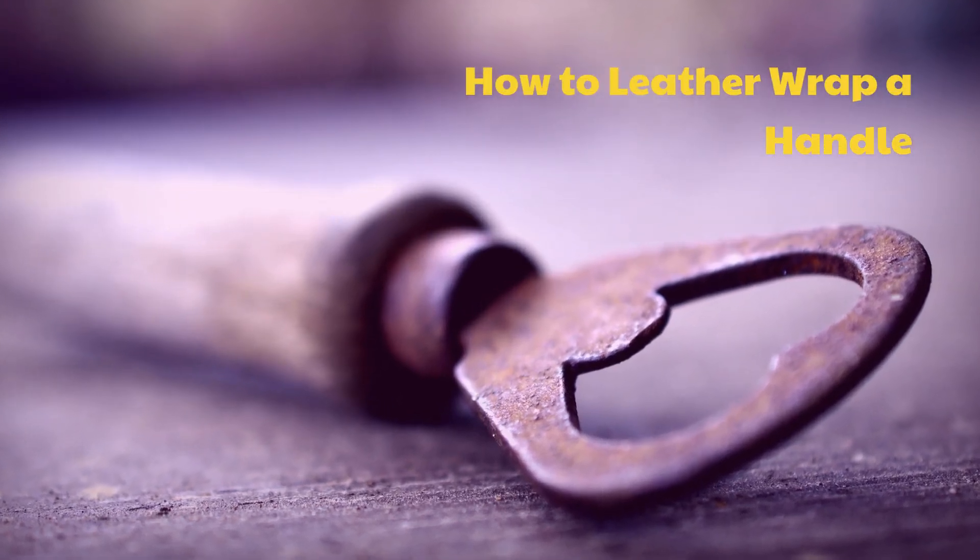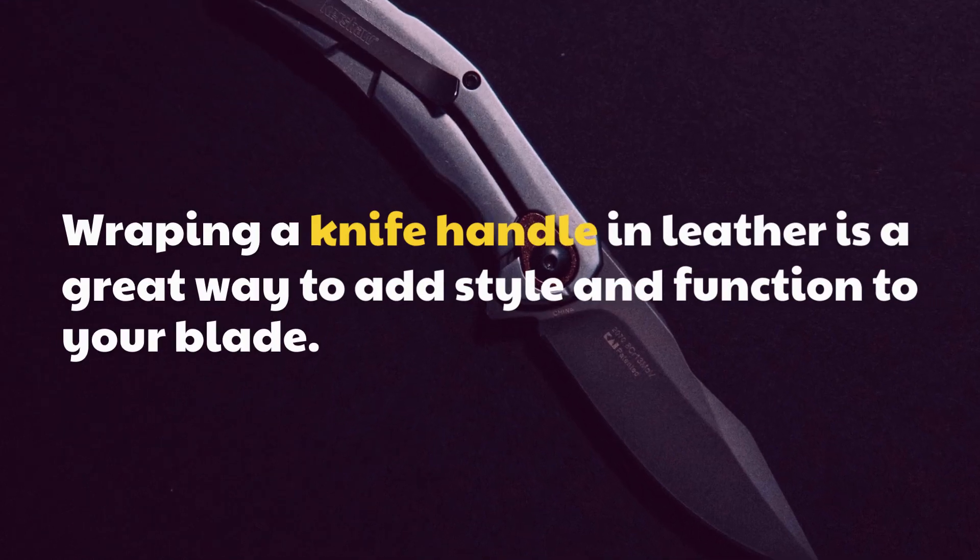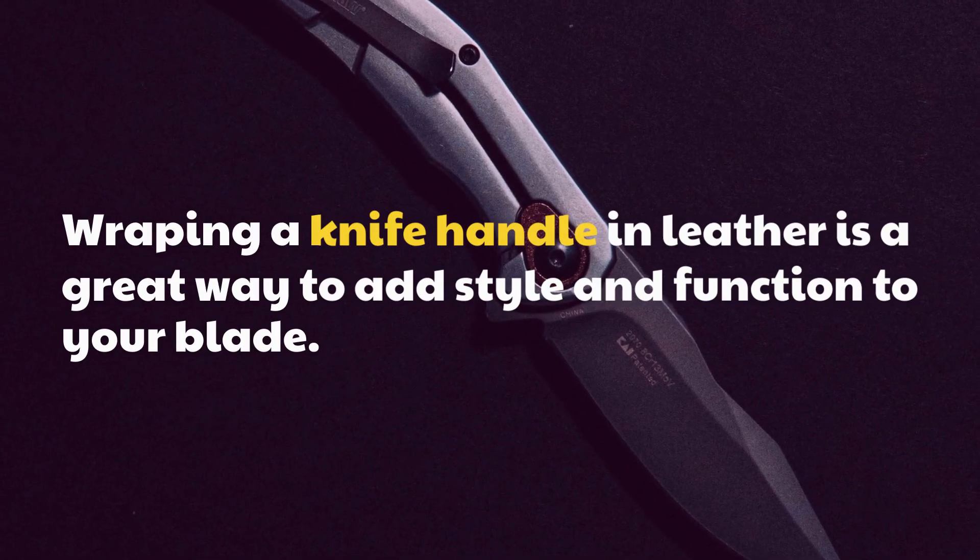Wrapping a knife handle in leather is a great way to add style and function to your blade.